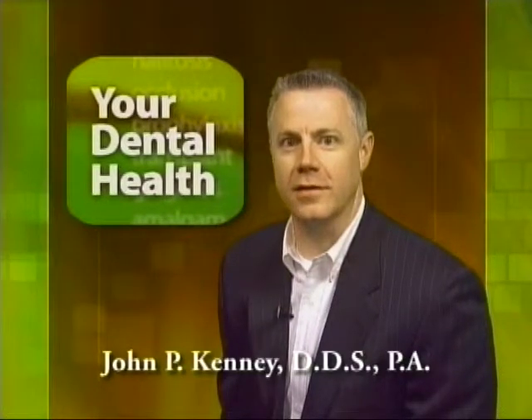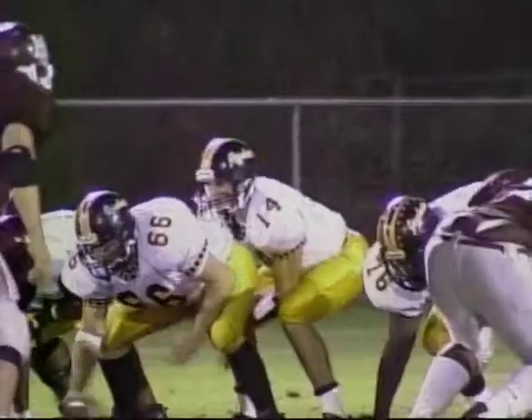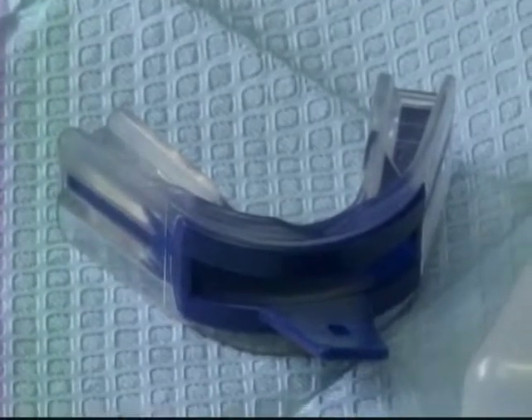Anyone who participates in a sport that carries a significant risk of injury should wear a mouth protector. This includes a wide range of sports like football, basketball, baseball, gymnastics, volleyball, and soccer. Mouth protectors, which typically cover the upper teeth, can cushion a blow to the face, minimizing the risk of broken teeth and injuries to the soft tissues of the mouth.